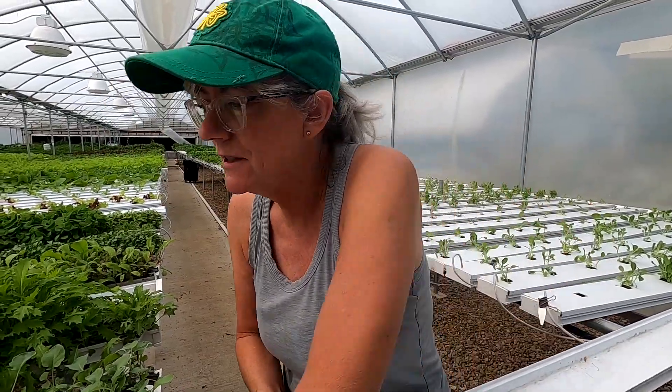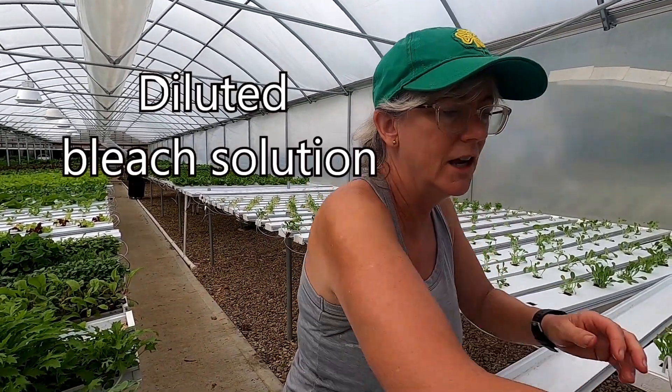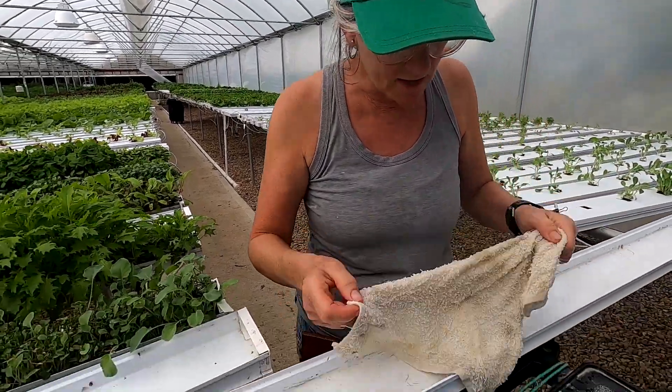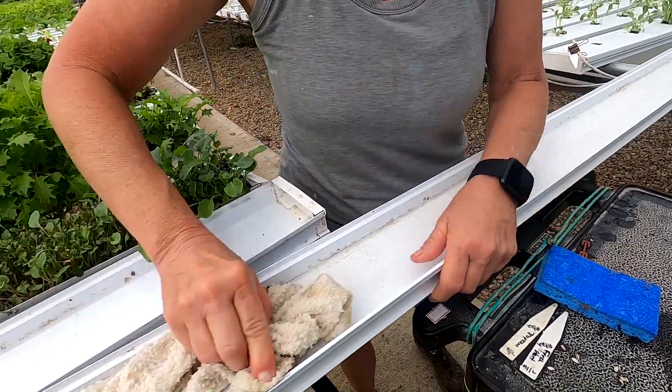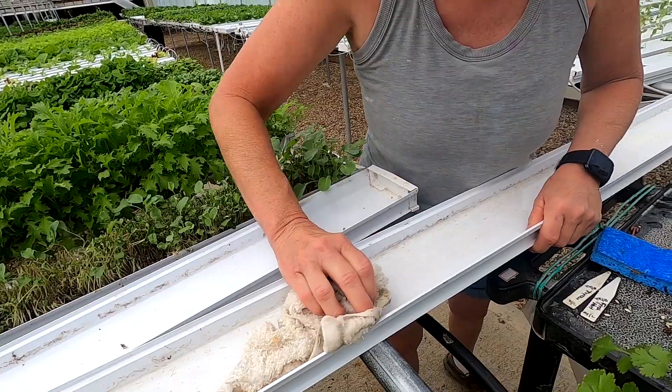We need some for another week's market — the last market of the year. I've got to get it all sanitized, clean and ready to put down the new mat. I use a diluted bleach solution. I always use clean rags and just get all the gunk out of it. Make sure it's totally clean so you don't get any diseases. You've got to get in all the crevices and get all the gunk out of the channels so I can start fresh with the new mat.